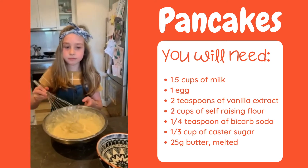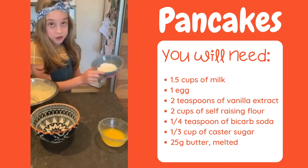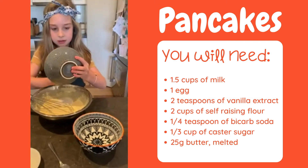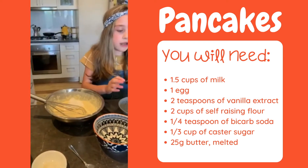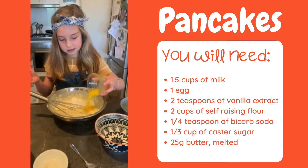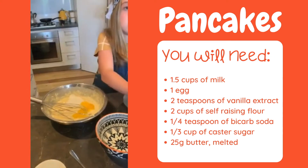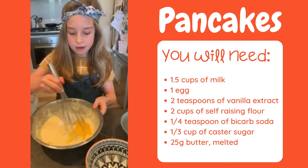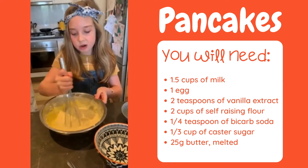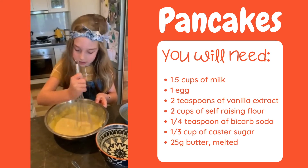That looks ready now. Let's add a third of a cup of caster sugar and 25 grams of melted butter. With the butter, you can use a frying pan or microwave — it doesn't really matter. Just stir that in.